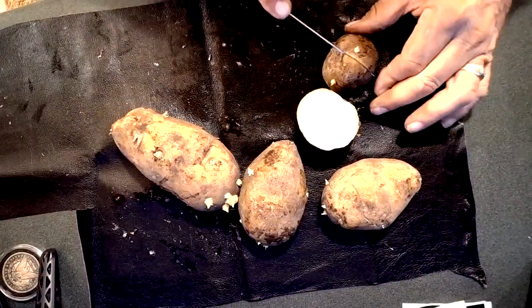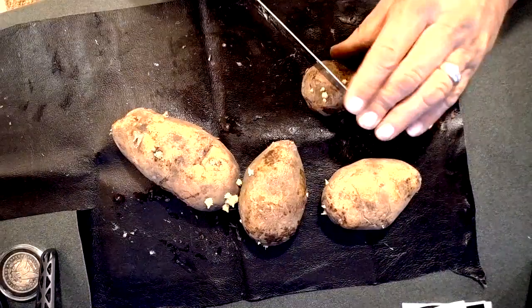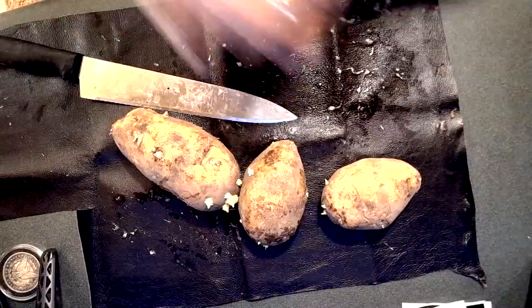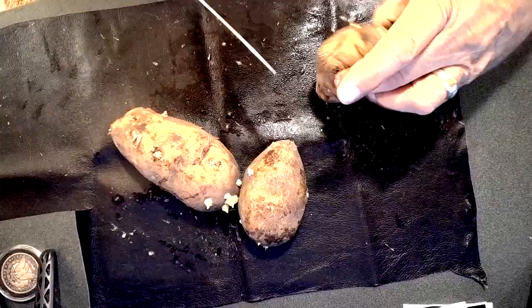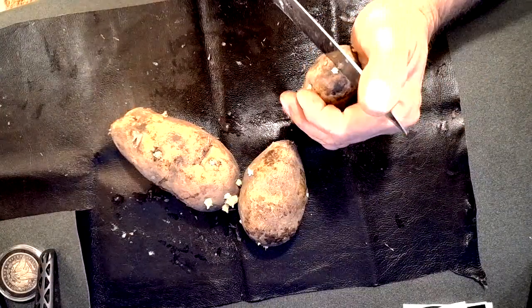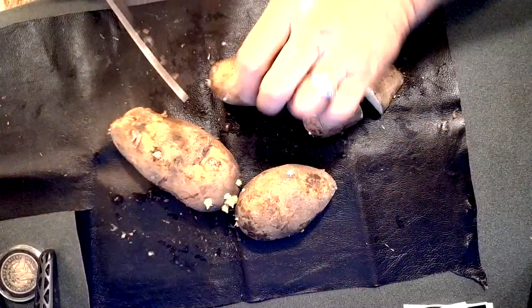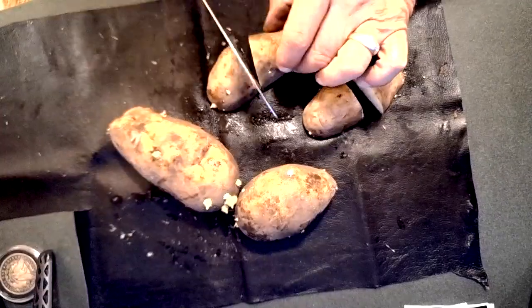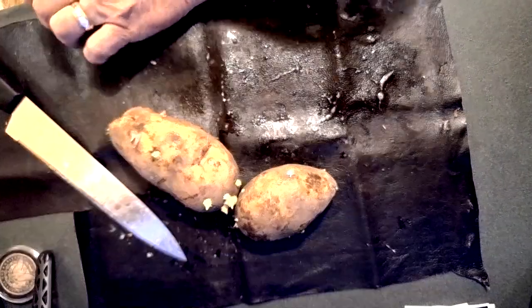These were 89 cents a pound here where I live. I don't know how much they'll be everywhere, but they shouldn't be that expensive. I'll just quarter this one like so — all that starch coming out of there.